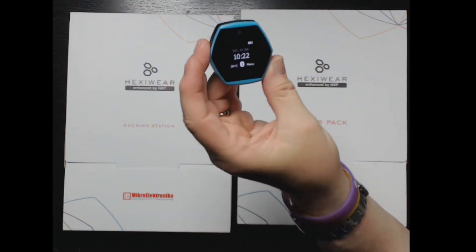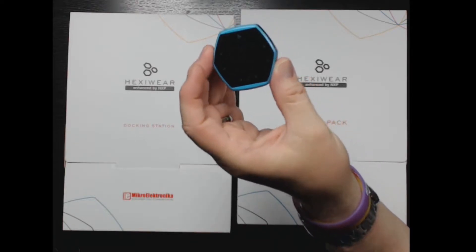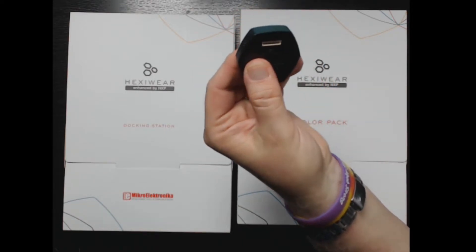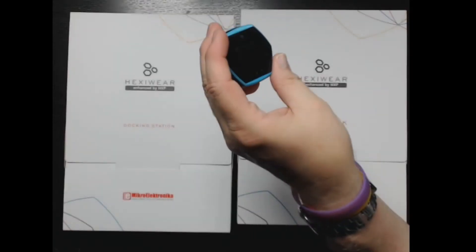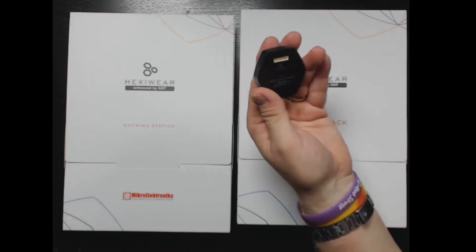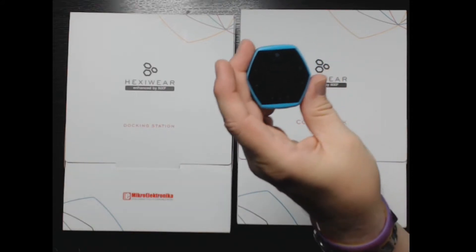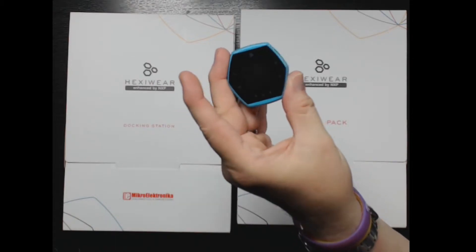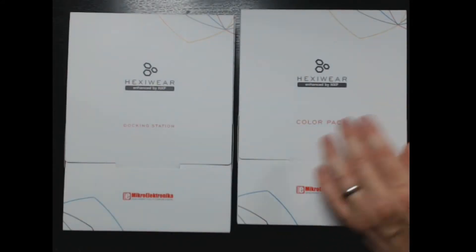The main way this device works is it connects by Bluetooth with your phone, and you install the Hexaware app for iOS or Android. It connects that way, collects the data, and once it's on the phone — which has internet access — the data can go up to the cloud. We'll take a look at that in the next segment.